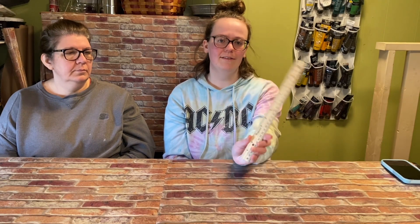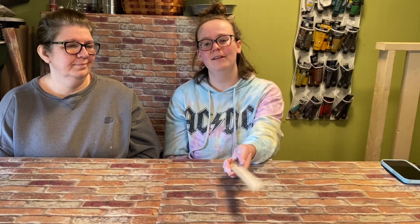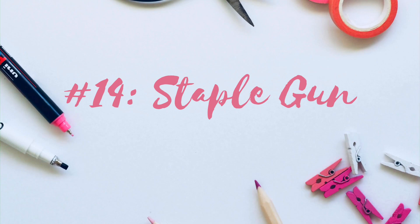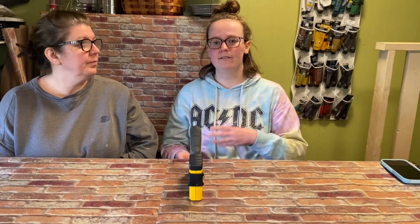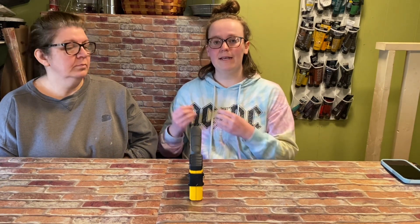Number thirteen is our roller. You can get them at Dollar Tree or Walmart or any craft store. It's good to have your measurements lined up because otherwise things are going to be crooked — it gives you a straight edge whether you're going to score something. Number fourteen is a staple gun. We use it for attaching hangers for signs, attaching things to the back of pictures. We recently took a canvas and used the staple gun to reinforce the corners and make it more sturdy.